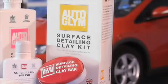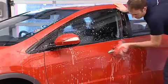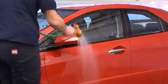Autoglim Surface Detailing Clay Kit quickly and safely removes all common paint contaminants including embedded road grime, tree sap and tar. After shampooing your car with bodywork shampoo conditioner, thoroughly knead the surface detailing clay bar to make it warm and supple.